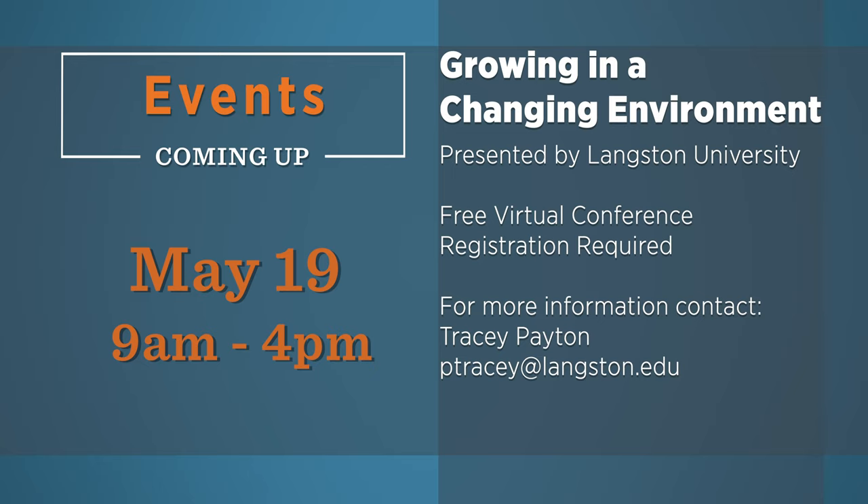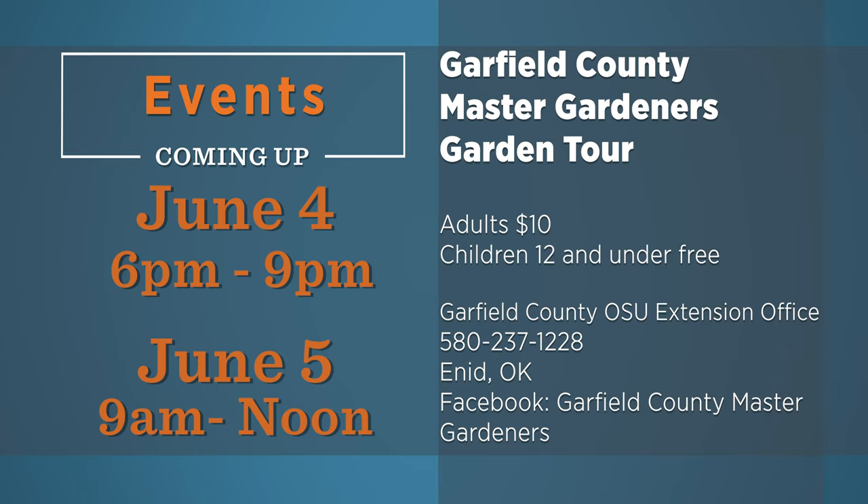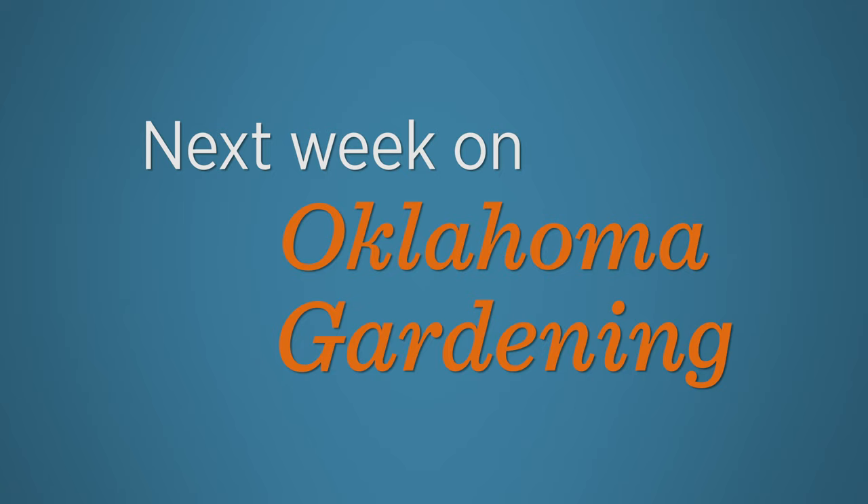There are a lot of great horticulture activities this time of year, so be sure to consider some of these events in the weeks ahead. Next week on Oklahoma Gardening, we have a lot of ground to cover as we show you an alternative to using pavers. We unpack a lunchbox of gardening activities and Barbara Brown is back with a tasty treat.